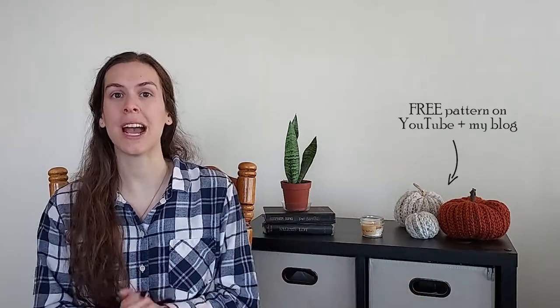Hi everyone and welcome back. My name is Abby and I'm the gal behind Sew Homie. Today's video is a compilation of six free crochet patterns that are Halloween decorations. I spent last night researching this topic and I'm really excited to share the ones that piqued my interest, because I tend to go more for the fall decorations, as you can see by the pumpkins behind me.